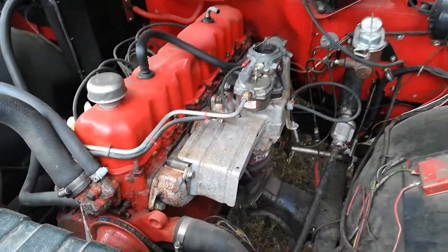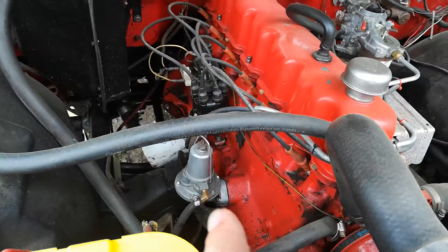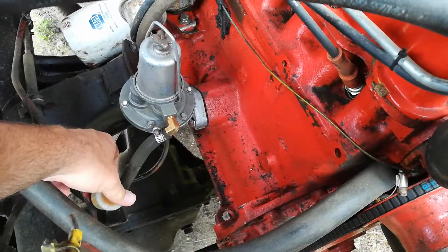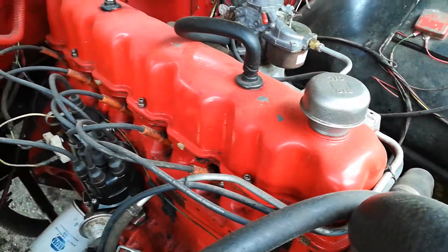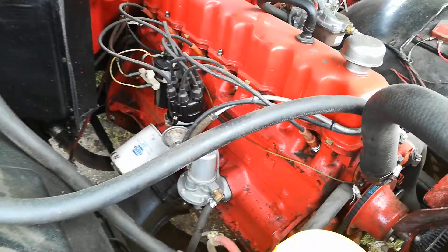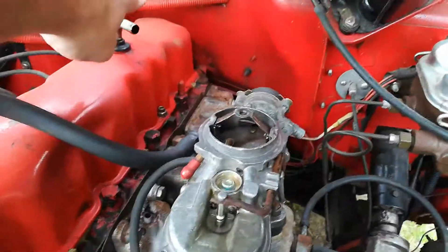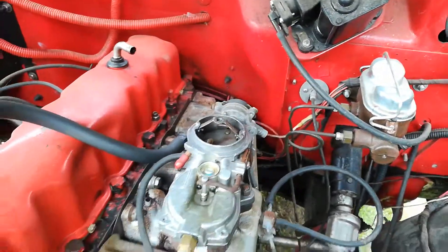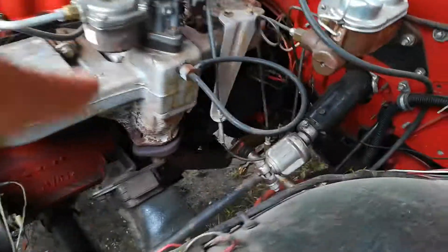Taking off the air filter to show you the carburetor has been rebuilt. The mechanical fuel pump has been rebuilt. I can't find filters for these, so I ended up adding a filter down here. This gasket has been replaced, new points, new plugs last year. The carburetor is missing one vacuum hose — it goes from here to here for the thermostat. The starter down there was rebuilt last year.